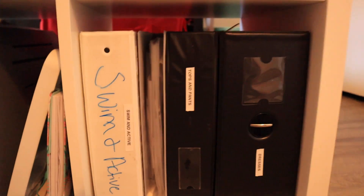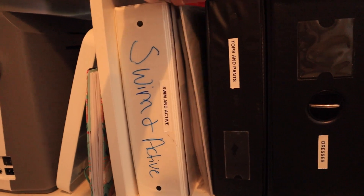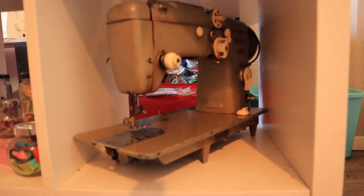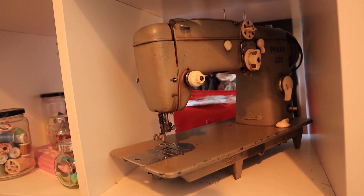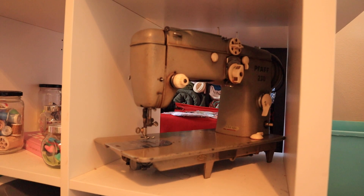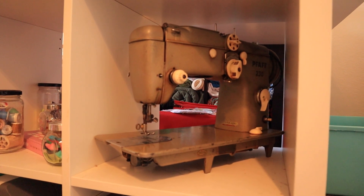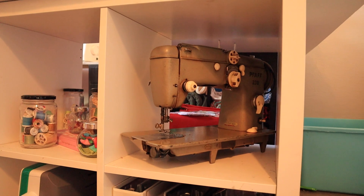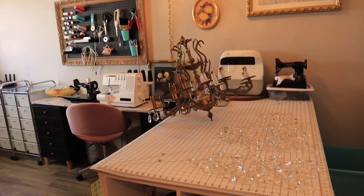Down here I have vintage spools of thread — I think I got these from my great-grandma — some little clippies and elastic scraps. This is my newer Husqvarna machine, the Husqvarna Jade 20. I'm just not a fan of computerized sewing machines — if you want more information about sewing machines I'd love to do a video on that, but I do not love computerized machines. Here are all of my sewing patterns: swimwear, kids tops and pants, dresses — dress patterns are always massive so they get the biggest binder. This is another vintage sewing machine, a Pfaff 230. I can't find a cord for it, so I'm probably going to have to sell it for parts — it was imported from Germany and I believe was made for another country's market, so I cannot find the correct cord for it. Unfortunately I don't think anyone will be able to sew on it unless they rewire it, which is not a project I want to dive into.